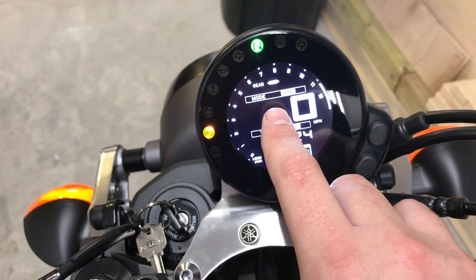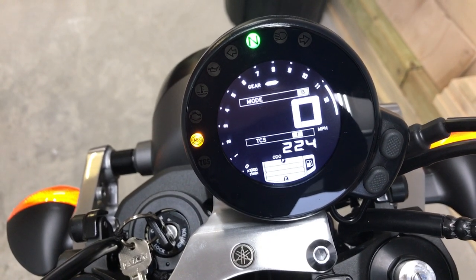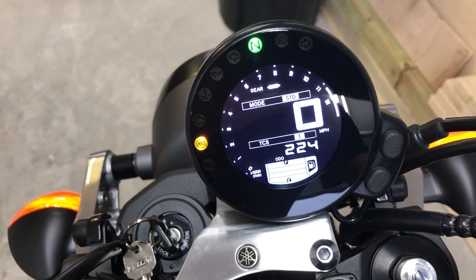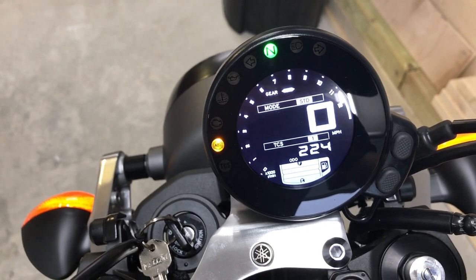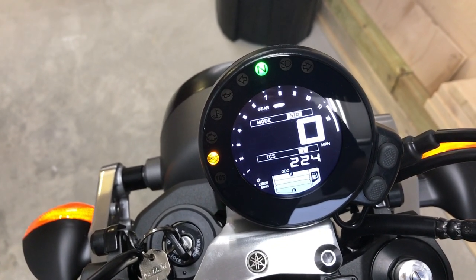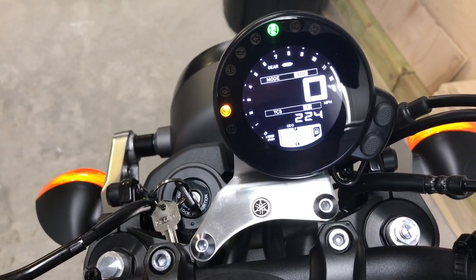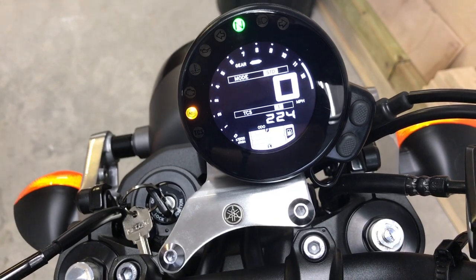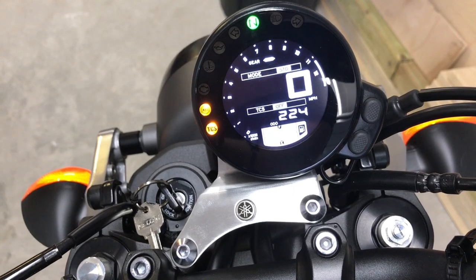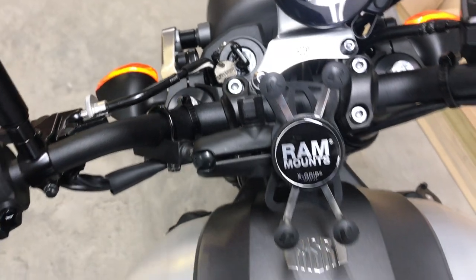There are two different modes of traction control you can turn off. You have A, Standard, and B driving modes. A is more aggressive, Standard is for everyday driving, and B is tamed a bit — mostly for wet conditions or new riders. You can switch through the traction control settings: one, two, and then a long press turns it off.